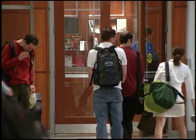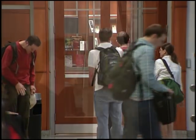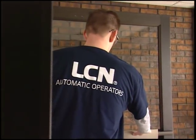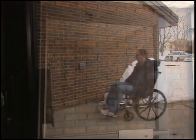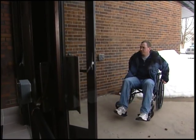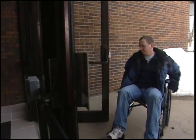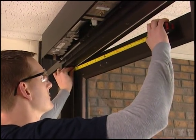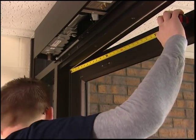Millions of people walk through public doors every day. You know how important it is to install strong, durable hardware to keep those entrances and exits fully operational. You also know that safety and accessibility for all persons is not only required by law, it's the right thing to do. In this video, we'll give you specific step-by-step instructions for installing the LCN Senior Swing Automatic Operator.